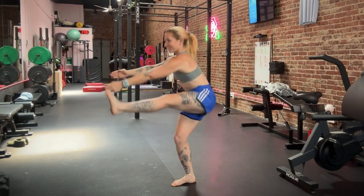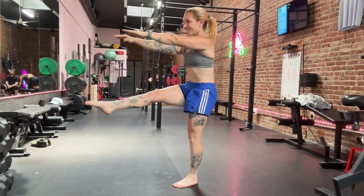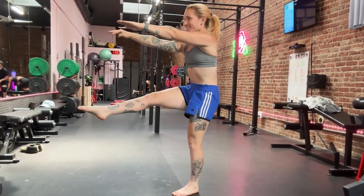Last, we're going to try a pistol squat. This is what a full range of motion pistol squat will look like. Notice how I'm in control for the whole range of motion in the movement.